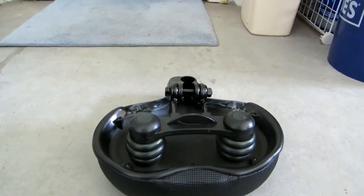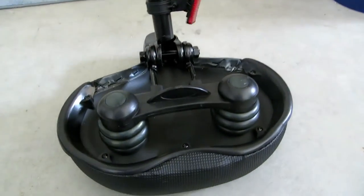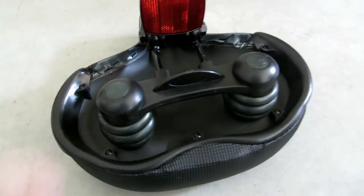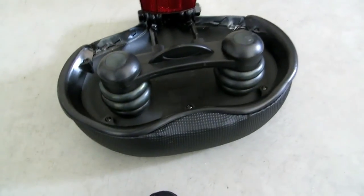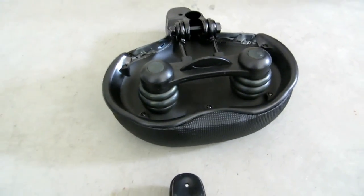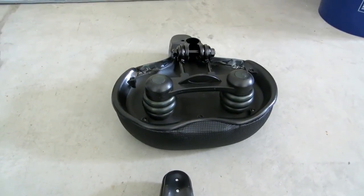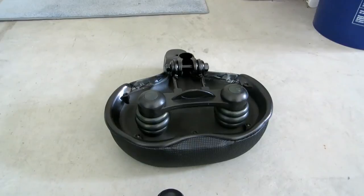I didn't try it out yet, but what you need to do is get the bike piece, put it in, and tighten the nut — then you have it mounted on your bike. Looks really good. I'm pretty sure it's going to offer a better, more comfortable ride, better for your exercise.